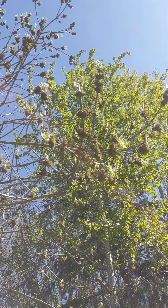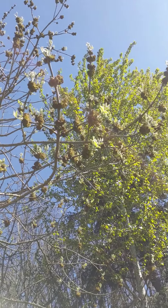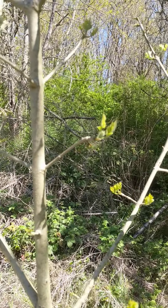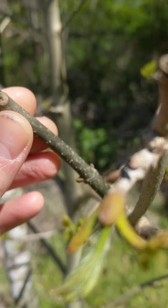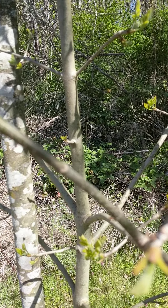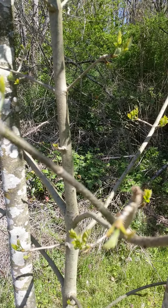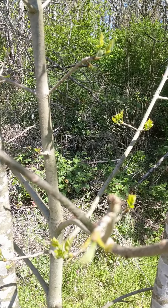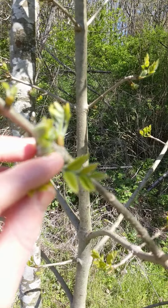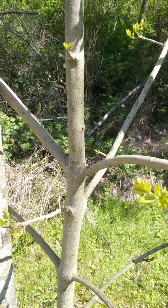This is a male Oregon ash, with very heavy opposite twigs. One of the things about the leaf scars on Oregon ash — they are crescent shaped. Large crescent-shaped leaf scars. And you can see the compound leaves unfurling here, very heavy, heavy-set twigs, and very firmly opposite.